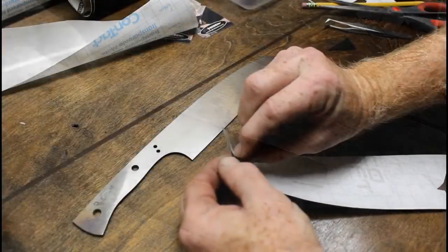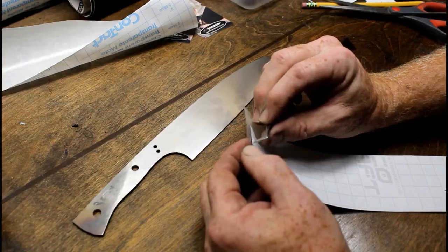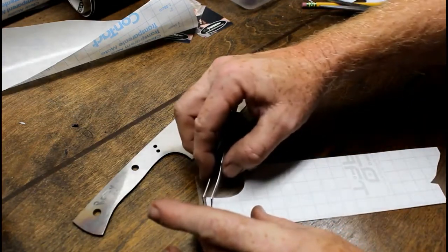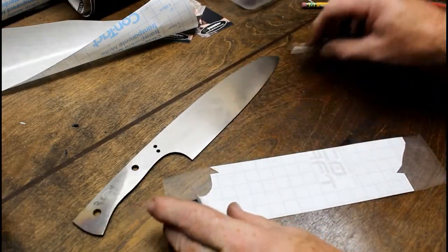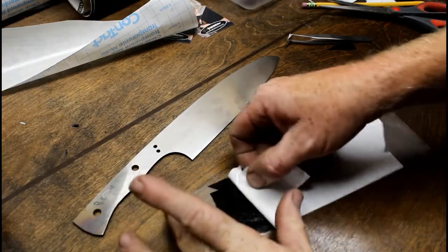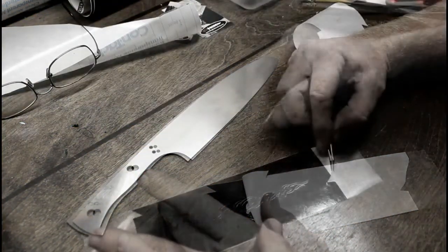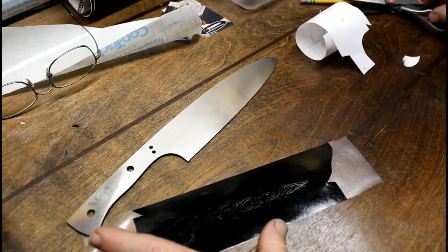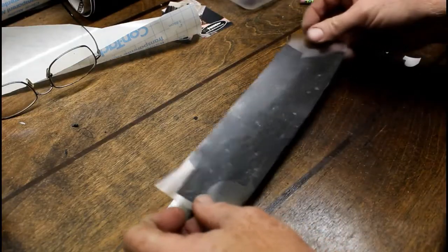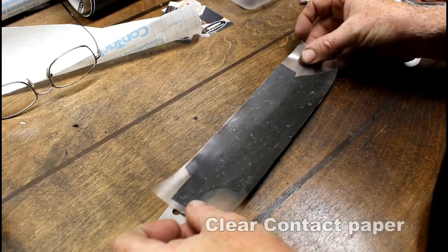When transferring vinyl onto the blade, if it's just one sticker you might want to move it directly from the vinyl to the blade. But on a full edge where you're completely masking the blade, you really want to use a transfer film. It's a clear transfer film that allows you to visualize right through it and get the placement where you want it. Instead of using fairly expensive vinyl transfer film, you can get clear contact paper used on shelving at the local hardware store — much less expensive, and I actually think it works better.